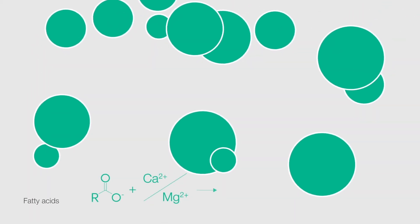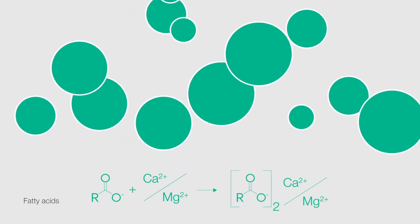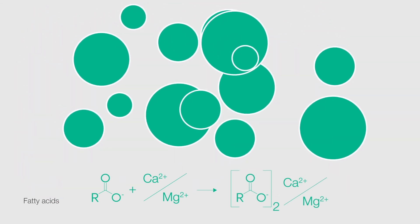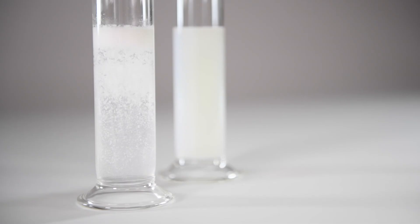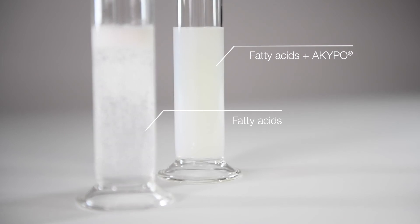Agglomerates form during the process when primary emulsifiers like fatty acids or sulfates encounter metal ions. They form soaps and insoluble agglomerates together with high loads of metal salts. But how can these agglomerates be finely dispersed in the system?